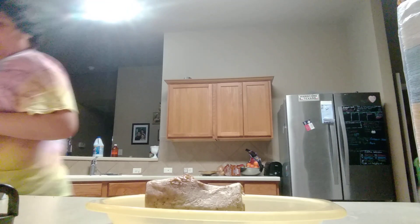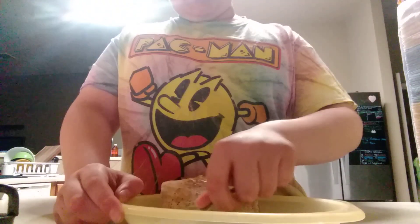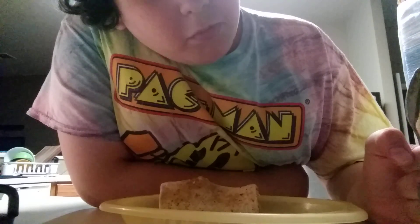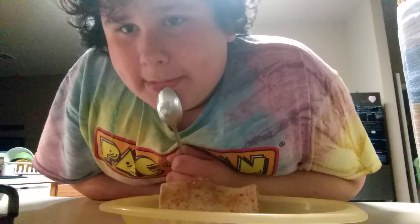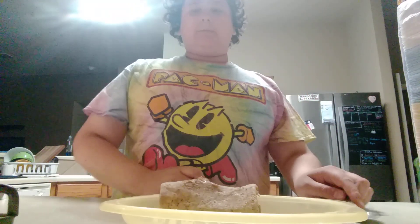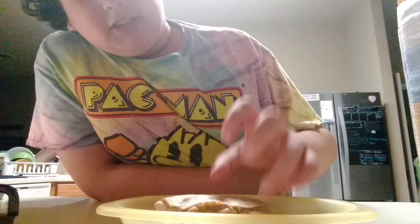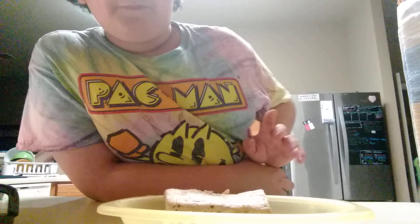I want to try the insides of this burrito with a spoon. I'm a bit skeptical after taking a bit of the insides out, but maybe it tastes better when it's in the actual burrito.